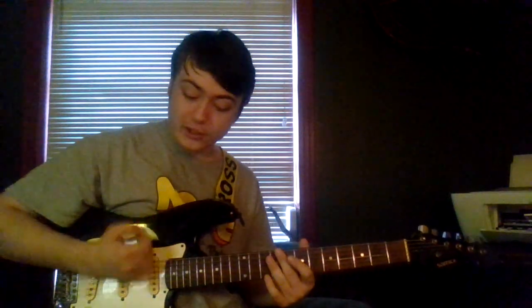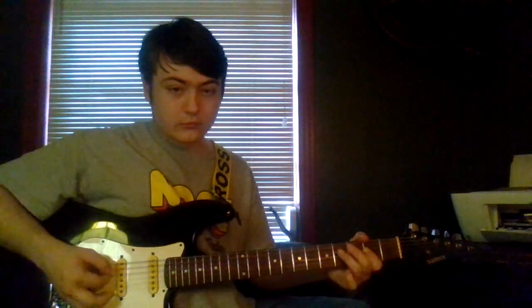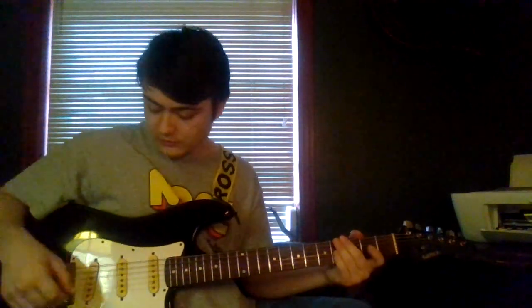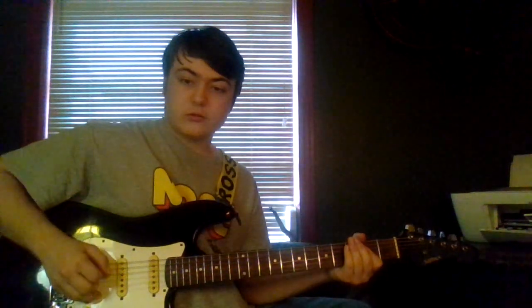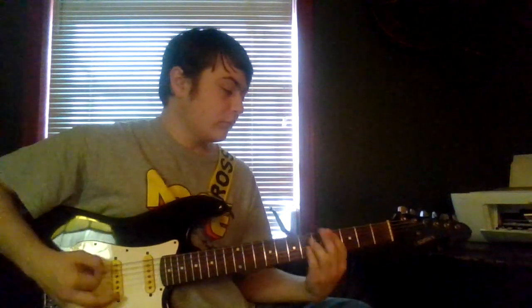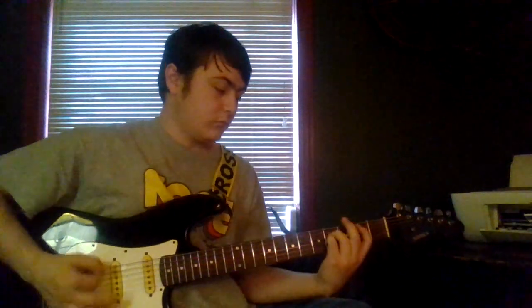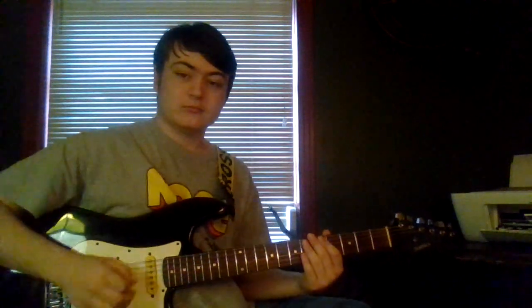Right now I'm on setting 07. This is with the pedal off. [plays guitar] Turn that pedal on. [plays guitar] Alright, that's the first one.